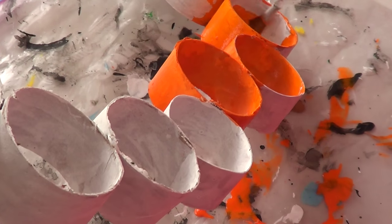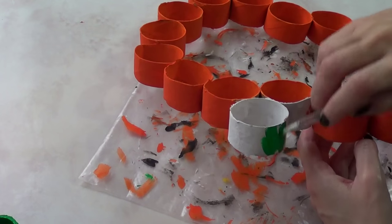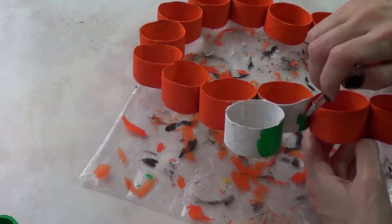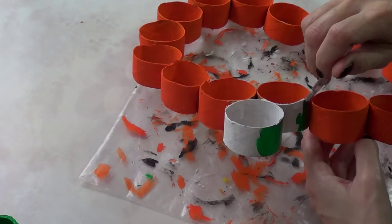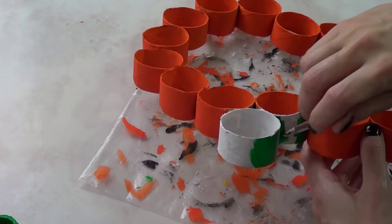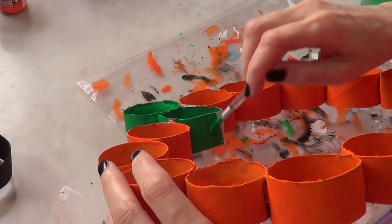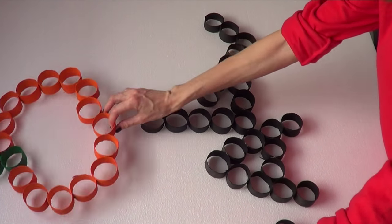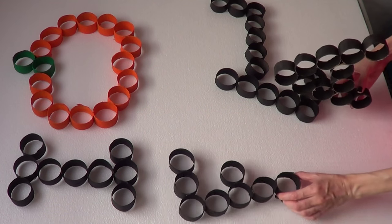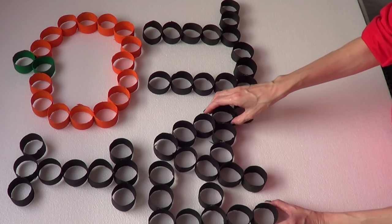Then I went with the orange, doing the same thing as before. I painted two of my top circles green. When working with two different colors next to each other, make sure you use a smaller brush, because a bigger brush will likely get the color you're working with onto the one next to it. Once everything is dry — and make sure it's completely dry, otherwise you'll end up with paint everywhere and it'll take much longer for the next step.